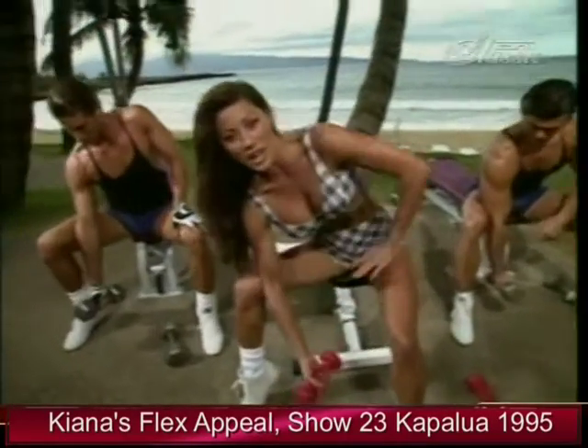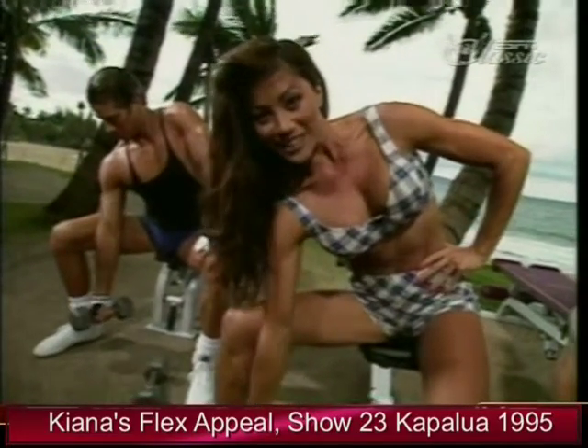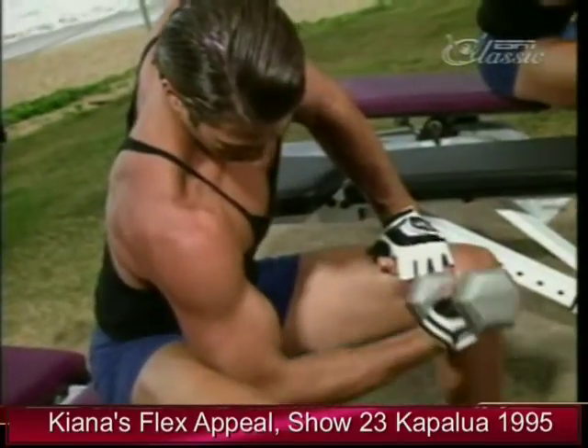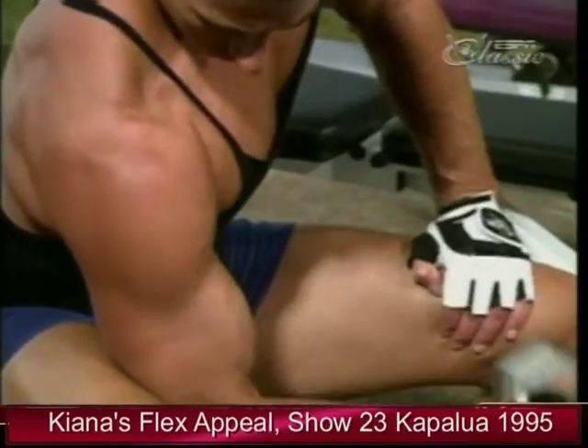Elbow on the inside of the thigh, dropping the wrist down, curling it up, supinating the wrist at the top — working this area right in through here. Exhale up. Concentration curl. And up.